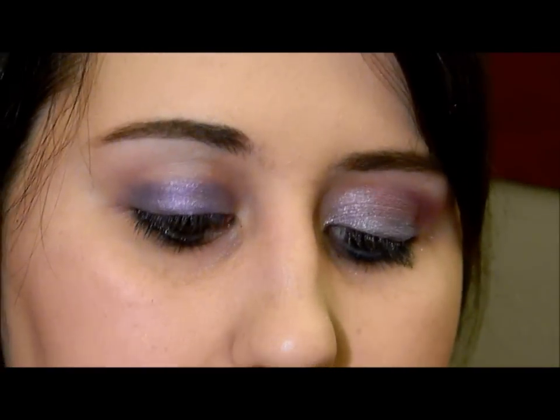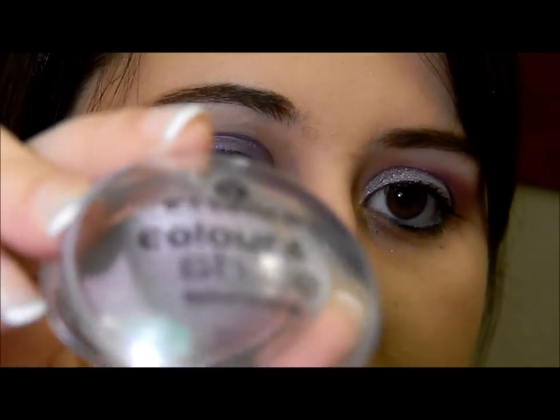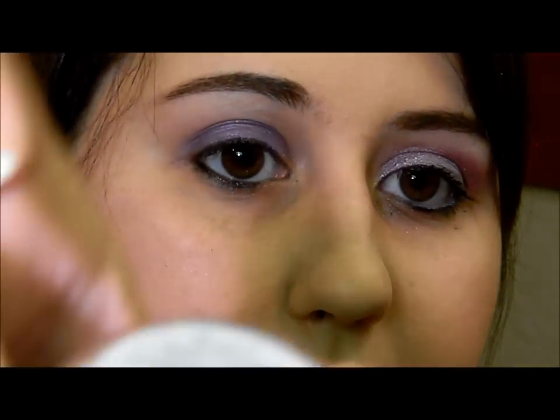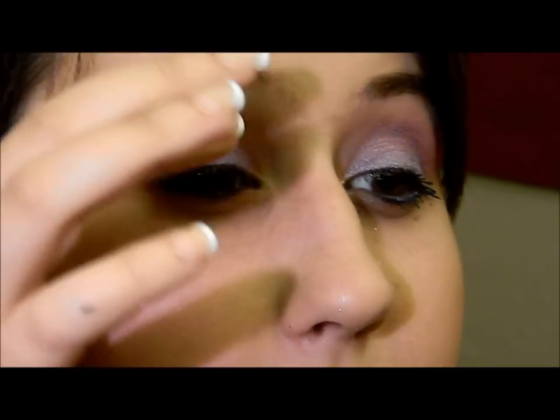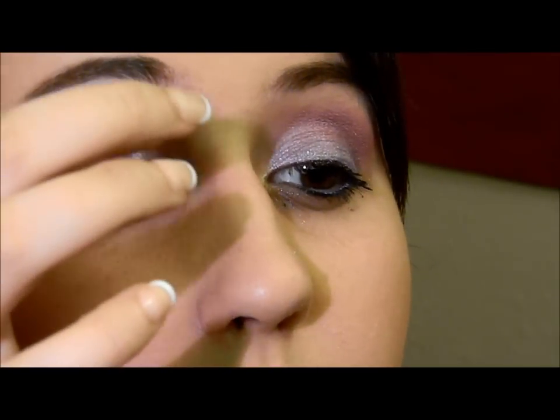Alright, now I'm just going to apply Essence Color and Shine Eyeshadow, and this is in number three, Wear It. I'm just going to use my finger and lightly apply it over the Sugarpill just to set it a little bit.